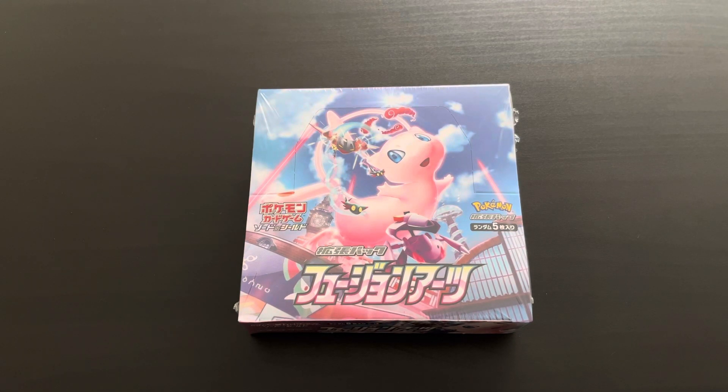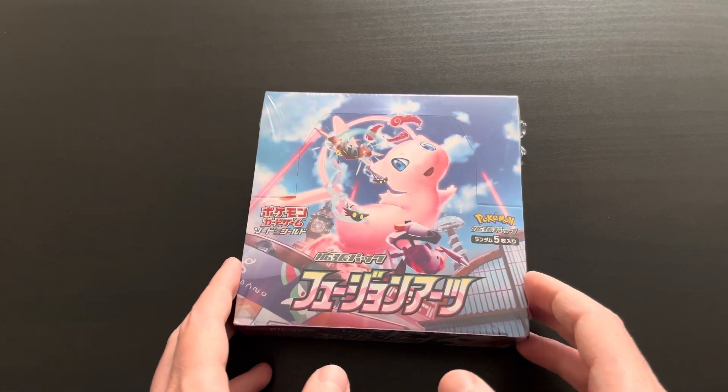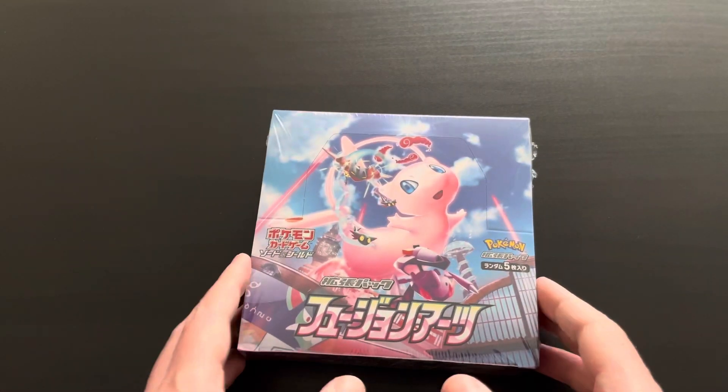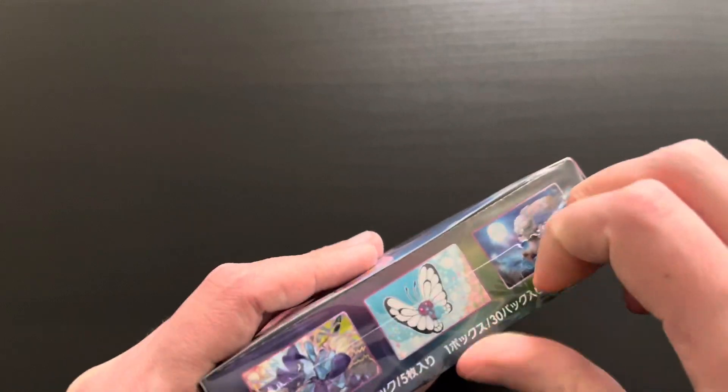Hi everybody, welcome back to a new booster box opening. Today we have the Japanese Fusion Arts booster box. Very excited to open this and see what's in here. This just released a couple of months ago, so as you can see Mew on the front cover here. So let's dive right into it and see what we got within this booster box.